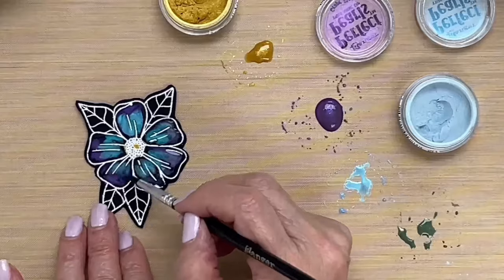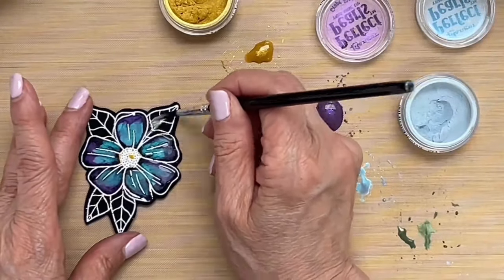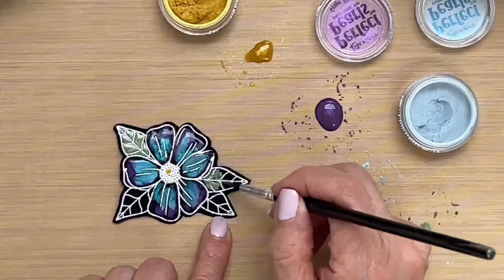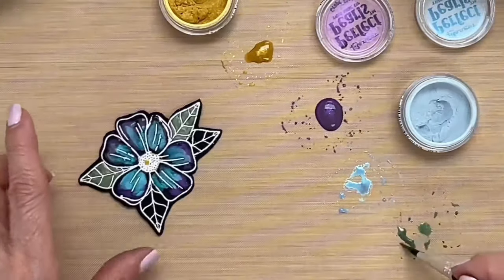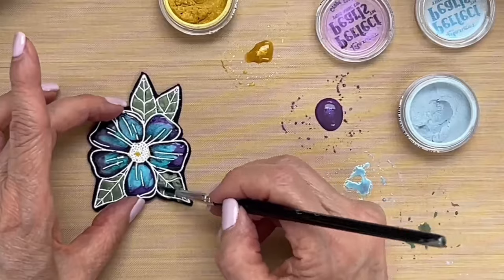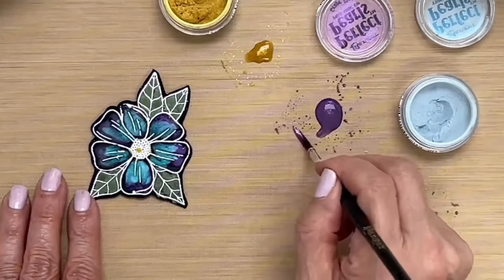I'm just trying to do this quickly for you. Now I'm rinsing my brush and I'm going to go ahead and paint my leaves. I think that looks really pretty. I could add another color of green to this but I'm just going to leave it the one color — I think that looks nice. I do maybe want to add a little more purple to the spot that I missed.